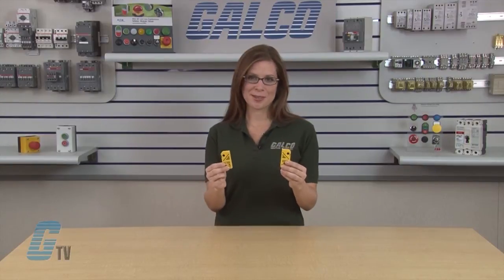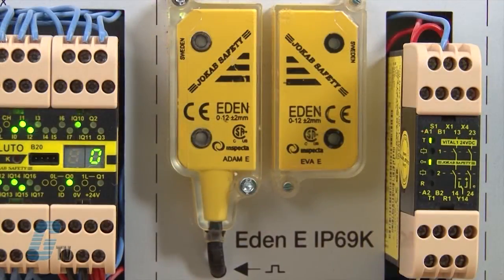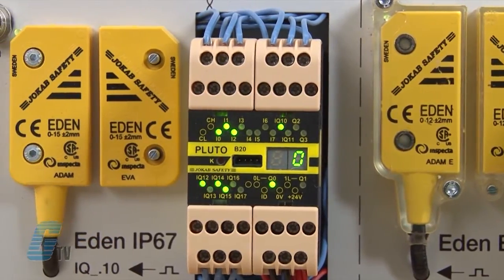which are non-contact safety sensors for use on interlocked gates, hatches, etc. A coded signal is transmitted from the control device VITAL or from safety PLC PLUTO, which modifies the signal and sends it back again.